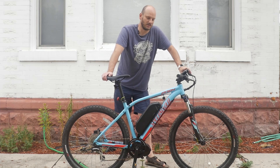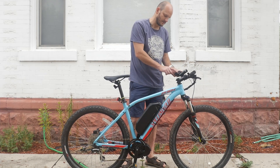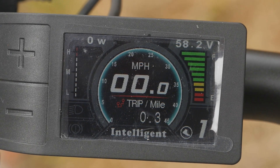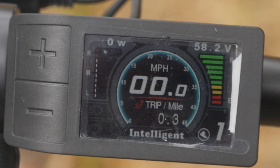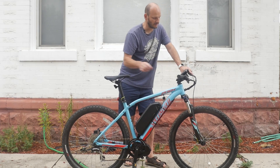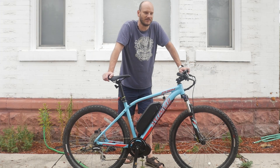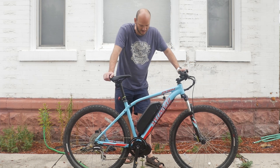For the display, we went with a 500C color display — the small, integrated one where the buttons are built into the display. I really like this display. It shows you all the graphical data like real-time voltage and how much power you're drawing, and it's really small and sleek. Next to that we've got the throttle, so you can use pedal assist or throttle. That's the question I get asked all the time — is it pedal assist or throttle? It's both. It's pedal assist and throttle. You can override it, hit the throttle, and go.